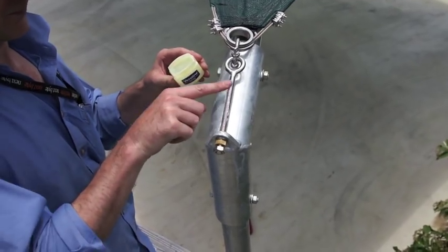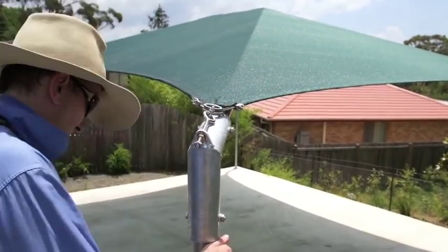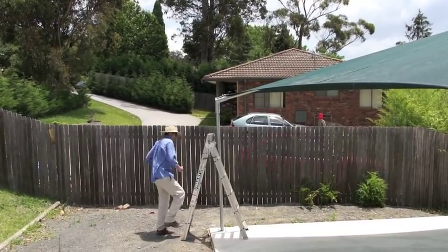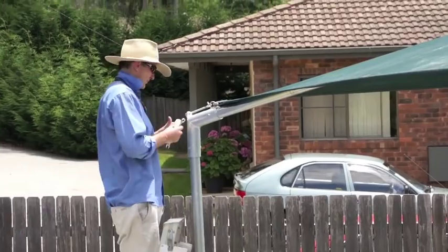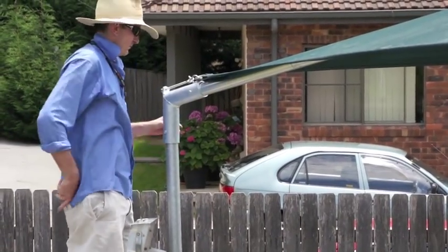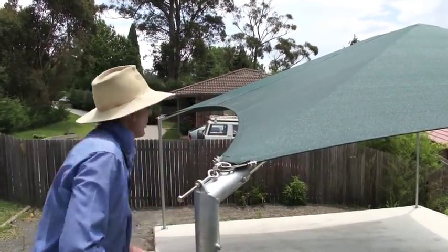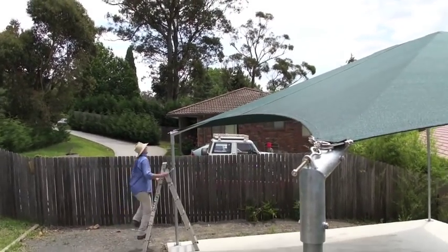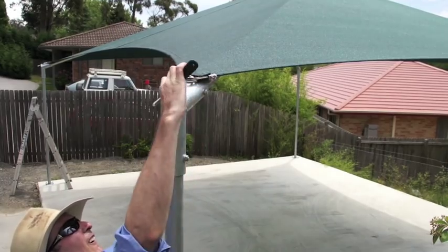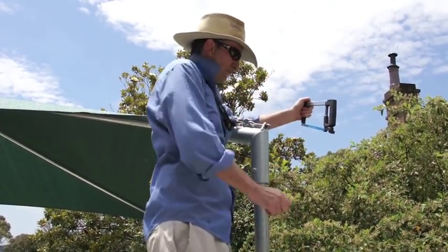Apply some lubricant to the thread and then begin tensioning up the canopy. You will note that we always use the brass nut first — this will prevent seizing. The stainless steel nut is the lock nut at the end. Work your way around the canopy putting some lubricant on each of the threads and then tightening them up a little bit as you go. Work your way around tightening up each of the four corners — again the brass nut first and then screwing up the lock nut. Once the canopy is taut you are ready to complete the job. Tighten the lock nuts, cut off the long tails, and the job is done.